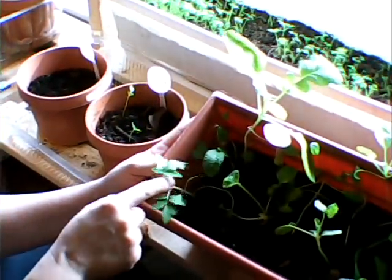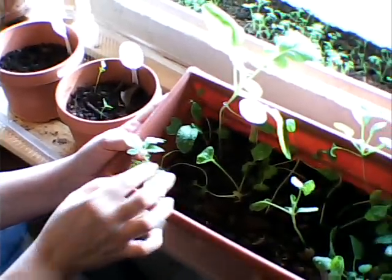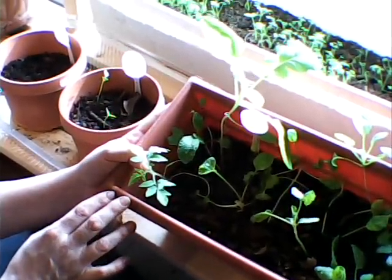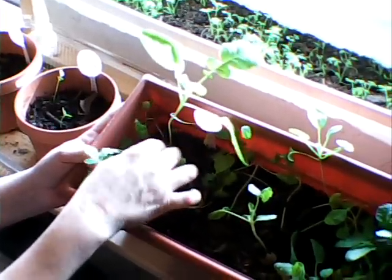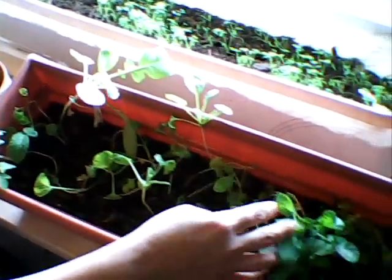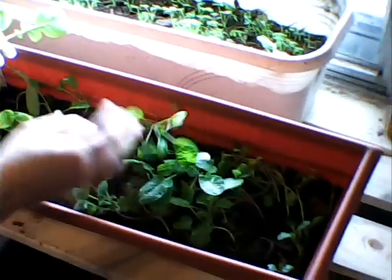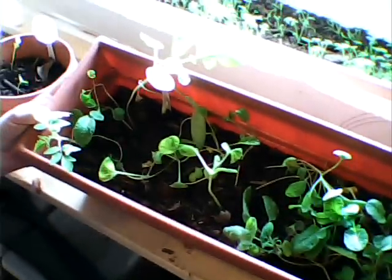We have some radishes and a volunteer tomato plant. I'm going to be transplanting this — I'm not sure what kind of tomato it is, but we're going to transplant it and see what it does. Again, the radishes' stems are just really weak. They lay on the soil and I think I'm going to be pulling them out and trying that again.